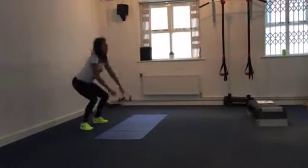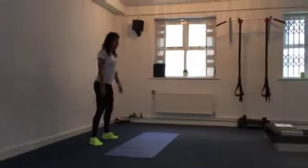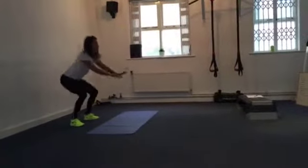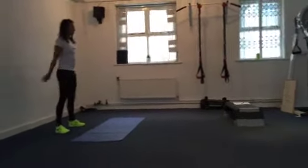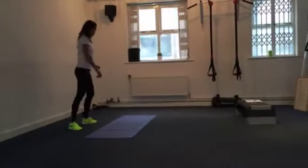Just working on that range, trying to get as low as possible. Ideally, we're trying to get the bum level with the knee joint, and then pushing through the heels and squeezing the bum at the top. Then recover for 15 seconds.